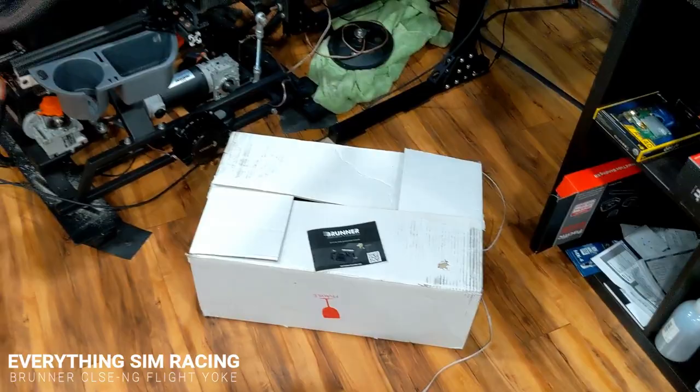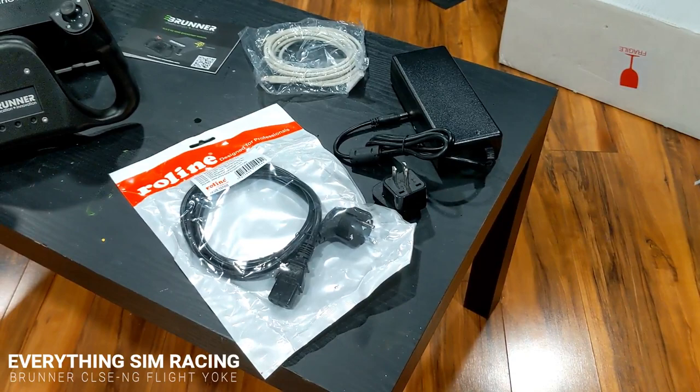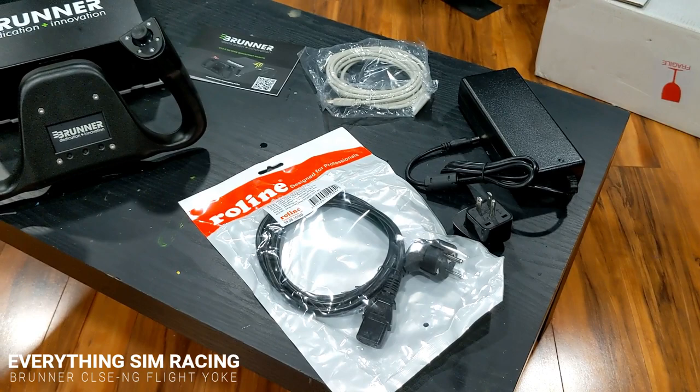It came in a flat, nice box and an instruction manual. Here's the rig we'll be mounting this to — sitting right there ready for flight simulation. It also includes an array of cables for both AC and USB.